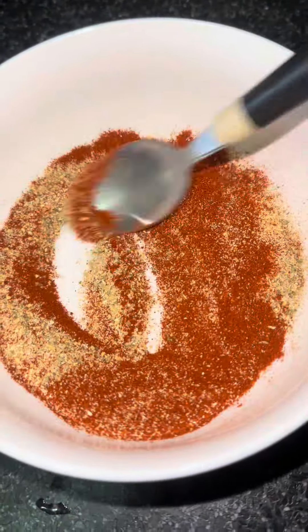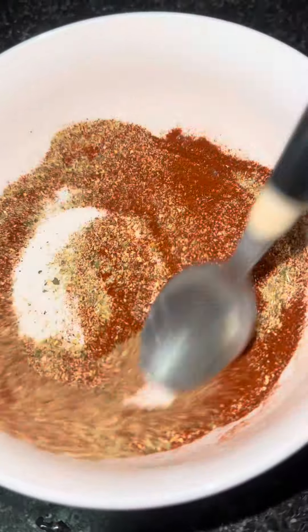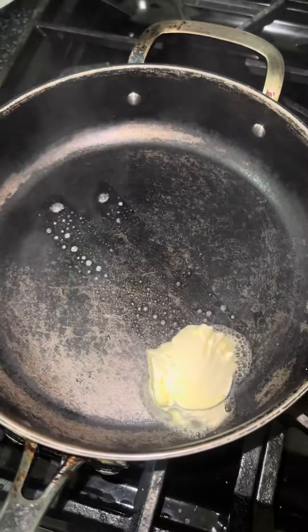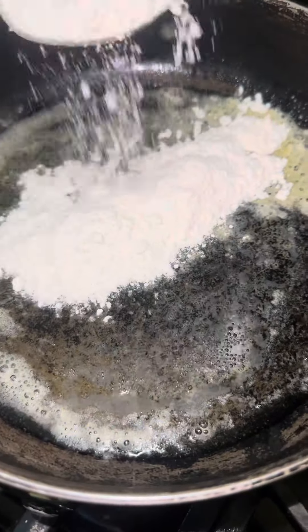So I take all my seasonings — my paprika, my garlic powder, my complete seasoning — put them in a bowl and use a spoon to mix and incorporate everything together, because we're going to add it to the roux. Inside this pot we have some butter and we're going to put some flour in it.